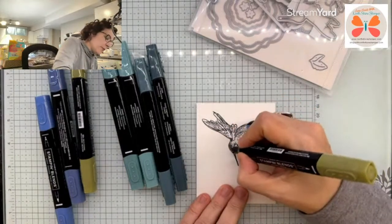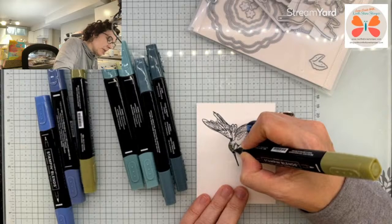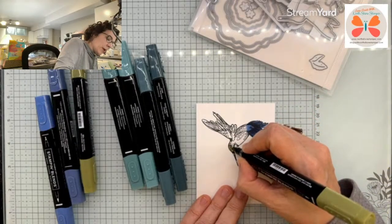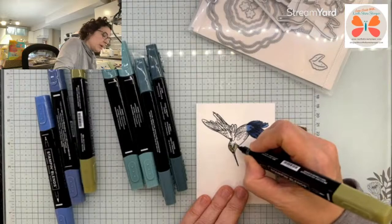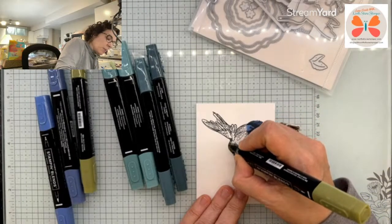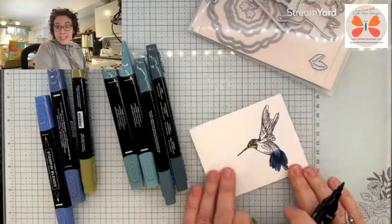I definitely need new Mossy Meadow — okay, this is going on the list. The second I'm done I won't put it away. I've been ordering all my blends right now because of the price increases that are coming, and I don't want to pay more for the ones that need to be replaced. I'm going to recommend that you guys do the same thing.